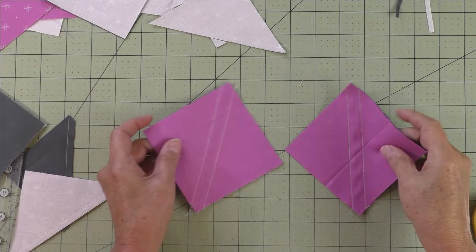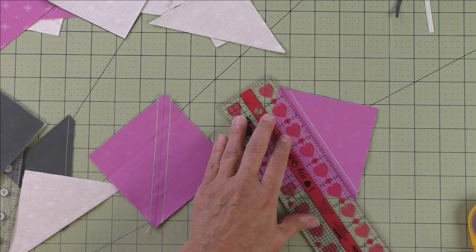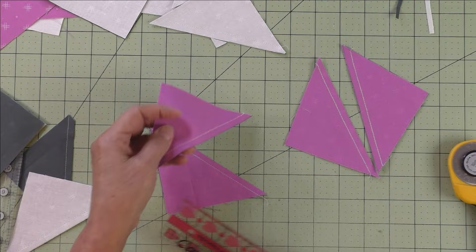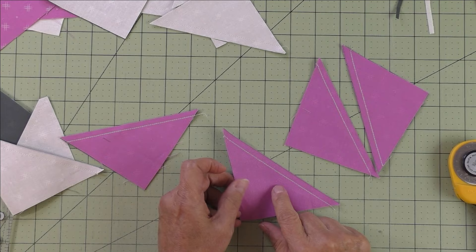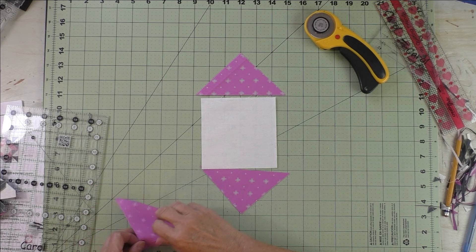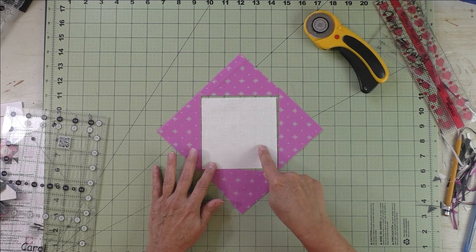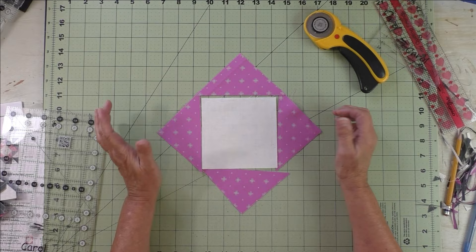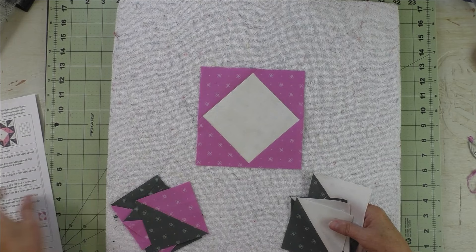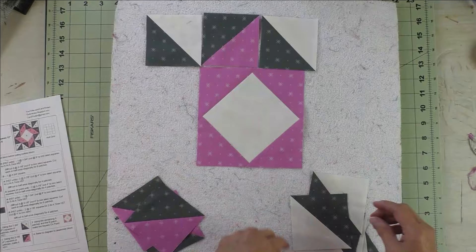For the two-at-a-time half square triangles, do the same thing — just cut it in half on the diagonal line, then press and trim or trim and press, and trim to three-and-a-half inches. Next, piece the square on point the same way as earlier in the video. Sew a true quarter-inch seam allowance since we cut the square the exact size and the triangles slightly larger. Trim the finished unit down to six-and-a-half inches. The square on point is done and both sets of half square triangles are ready — now just follow the diagram and put the block together.